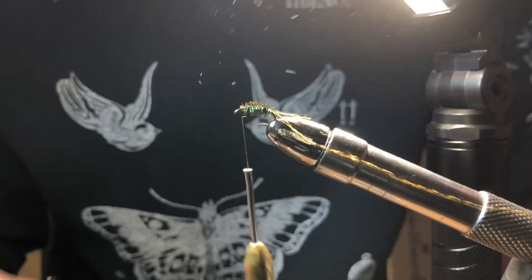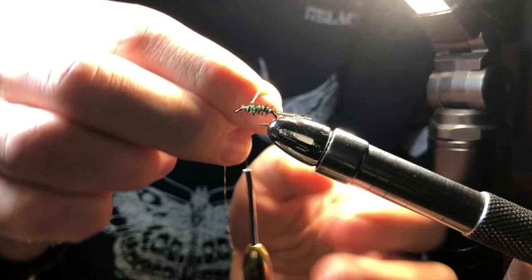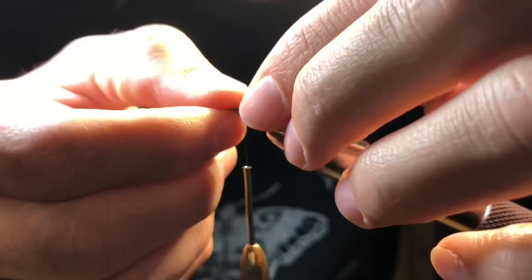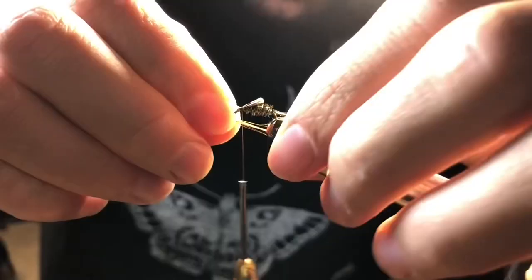Rib the peacock curls with the tinsel in open spirals and tie it off. Next, we'll be taking a turkey quill and tying it flat directly on top.